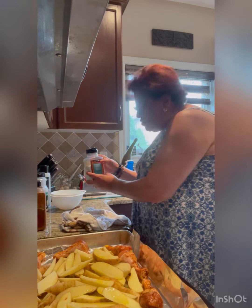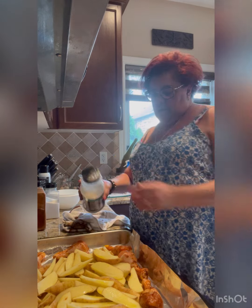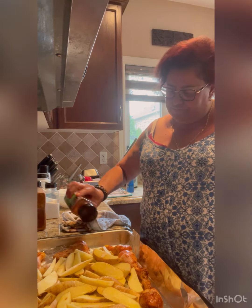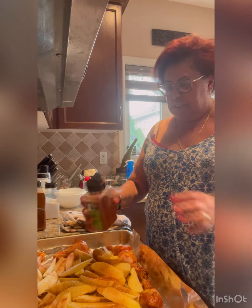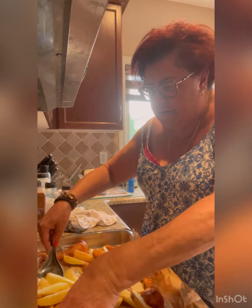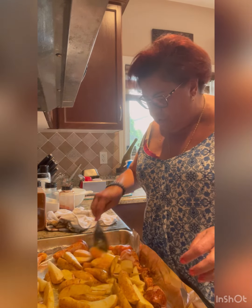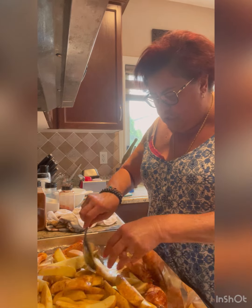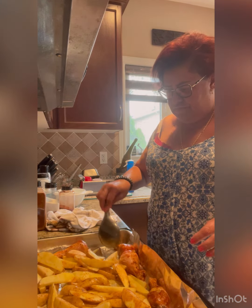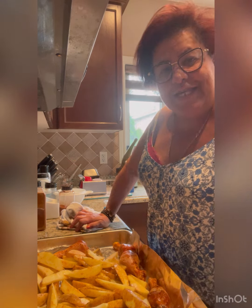A little bit of salt, garlic powder, and paprika. Mix that up. I ran out of parchment paper, that's why I'm using the aluminum foil. And that's it — in the oven it goes. See you in about an hour.